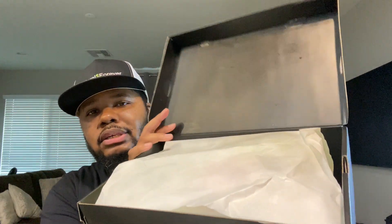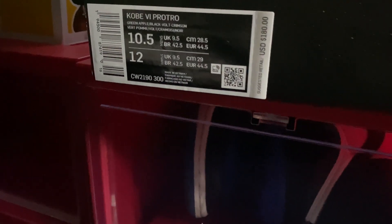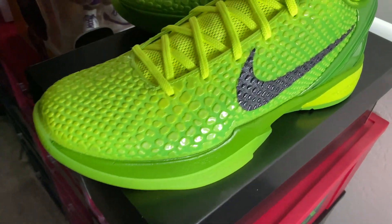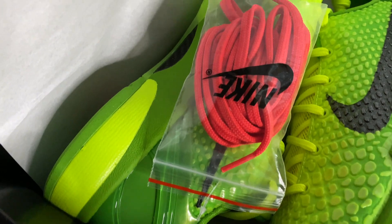We got the box right here today in size ten and a half USA. I'm gonna crack this box open and get right to it. Let's pop this bad boy open.